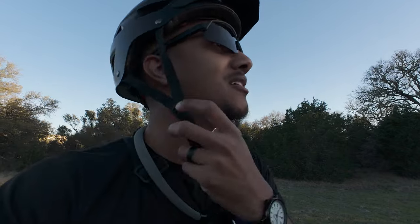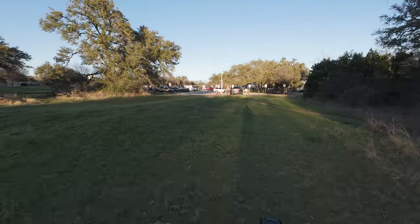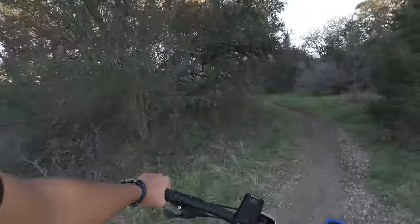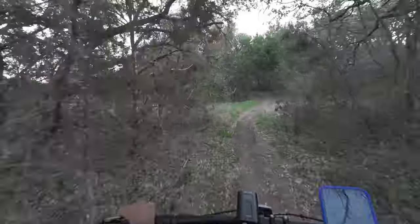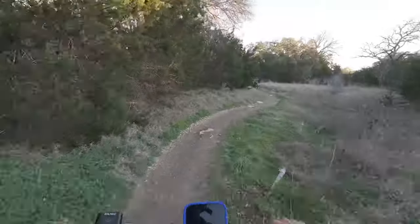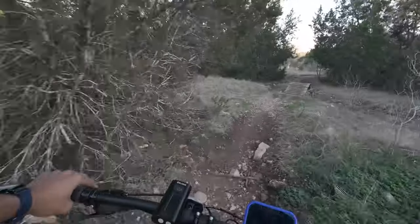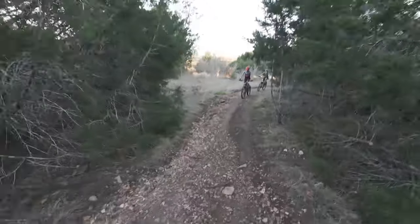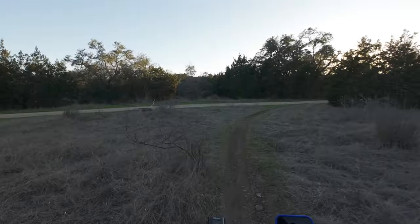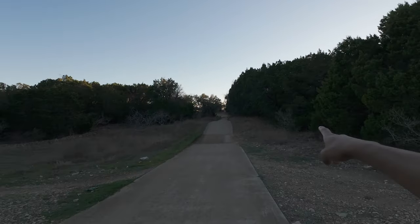I've learned how to get up curbs now, so I've gotten a little bit better. There are a lot of people on the trails right now — they've got the grip strips out, so hopefully I don't get in their way. It's dark and ominous out here.